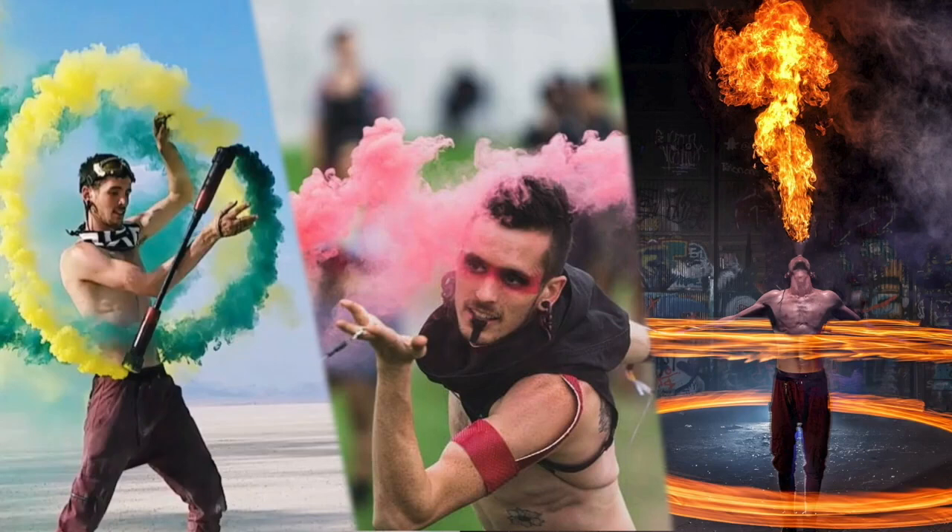My first exposure to seeing a levy wand was actually here in Austin at Esther Follies. There's a magician who did a levy wand set. They had the lights all down dark so you couldn't see the string at all, and I didn't know what I was about to see. So I was like, how is he floating that?